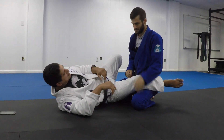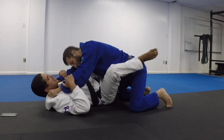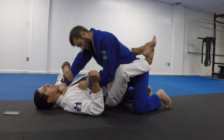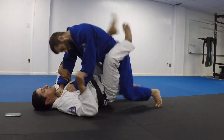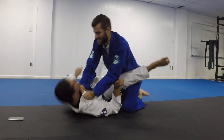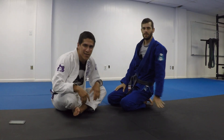I feel like the armbar is always the answer for silly stuff from inside your closed guard. Or like the white belt killer. You can only get away with this until the guy's armbars are good enough to just spin and break your arm for keeping it straight there. I admire people who try it. People do that a lot from the bottom of mount too.